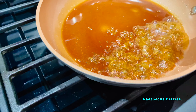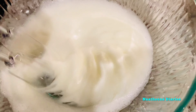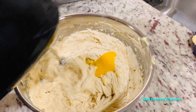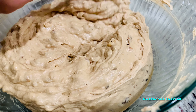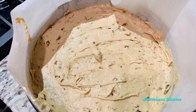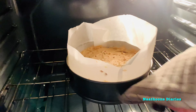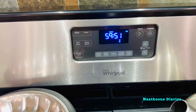Now we will be making the most delicious Kerala Christmas plum cake. Since we are adding a lot of dry fruits and nuts, this cake will take more time to cook compared to other cakes. It took around one hour and ten minutes for me to cook this cake.